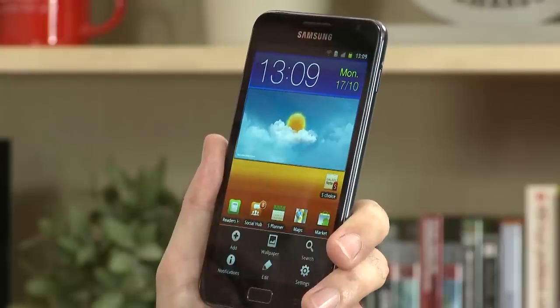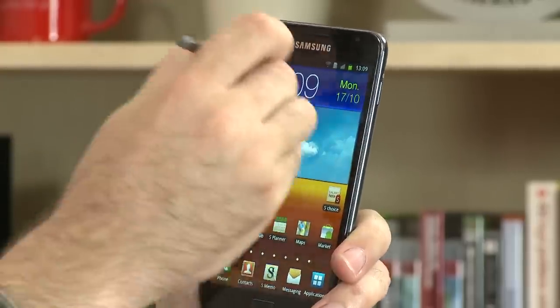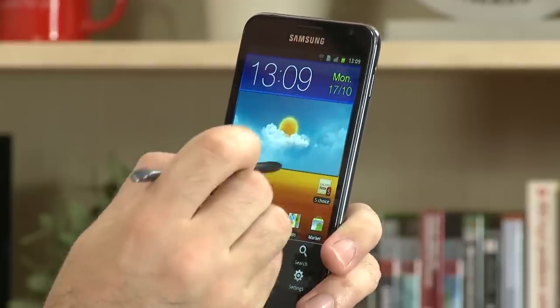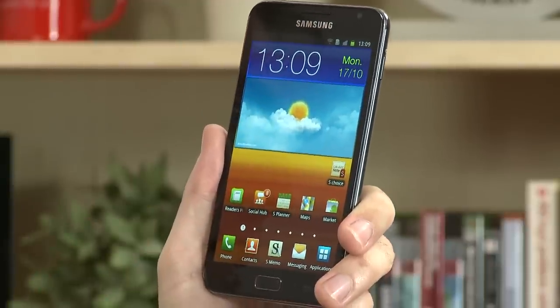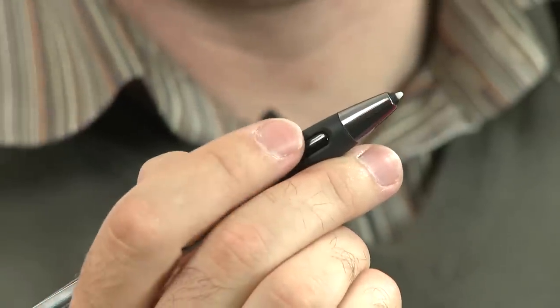The stylus will let you control a number of features on the Galaxy Note; however, it won't allow you to control the soft keys — your menu and back button. However, if you hold down the button on the pen and sweep from bottom to top, it brings up the menu, and likewise if you sweep from right to left it will go back. If you find the stylus a little bit tricky to use, you can buy as an optional extra a pen cover, and it still gives you access to that button.